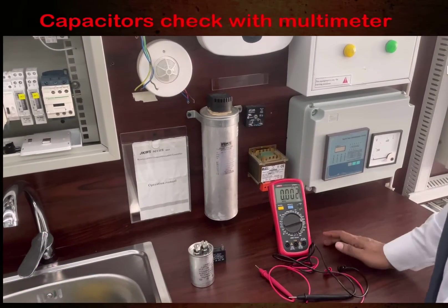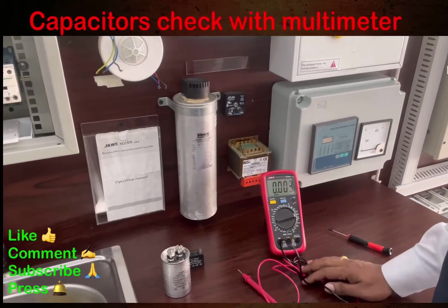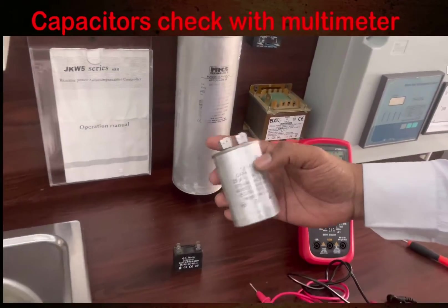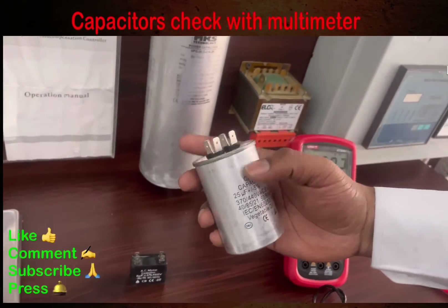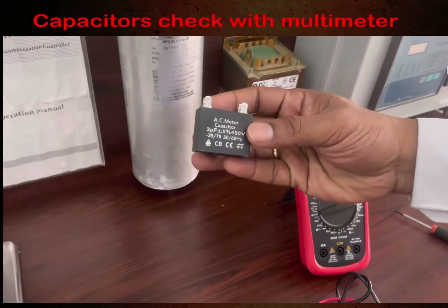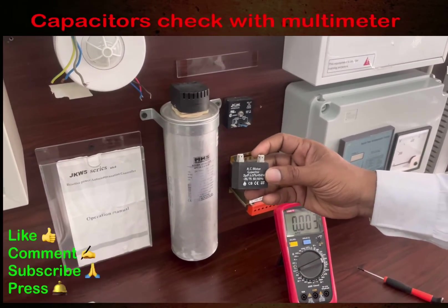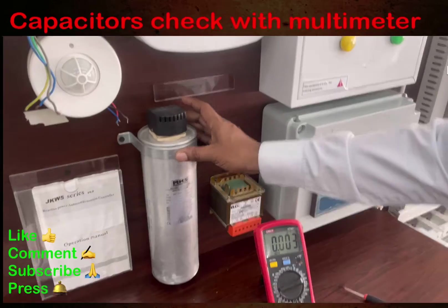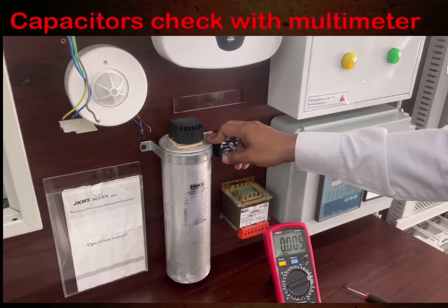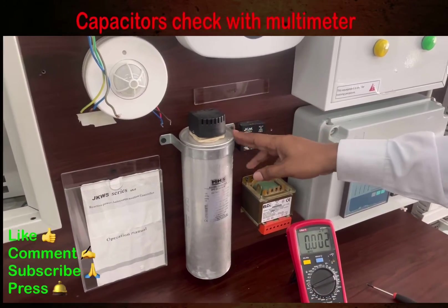We are going to check some capacitors using this multimeter. You can see here there are three types of capacitors: this is a 25 micro farad capacitor used in compressors or motors, this is an AC capacitor found in split units or fans, and this is the big capacitor used inside a capacitor bank or power factor bank.